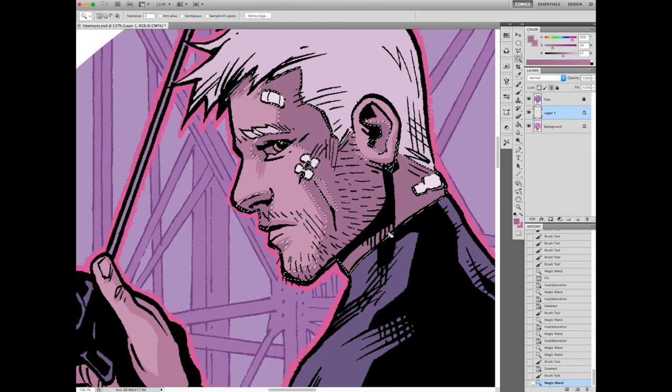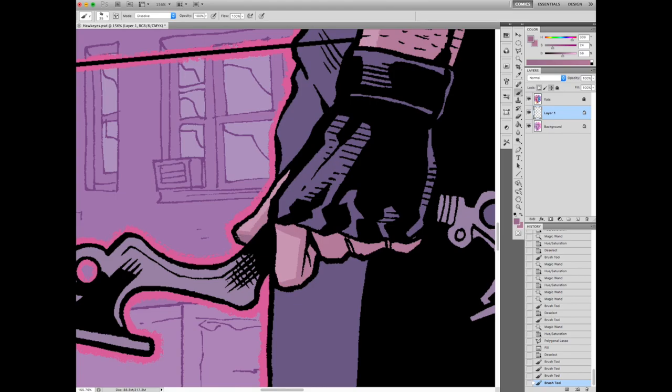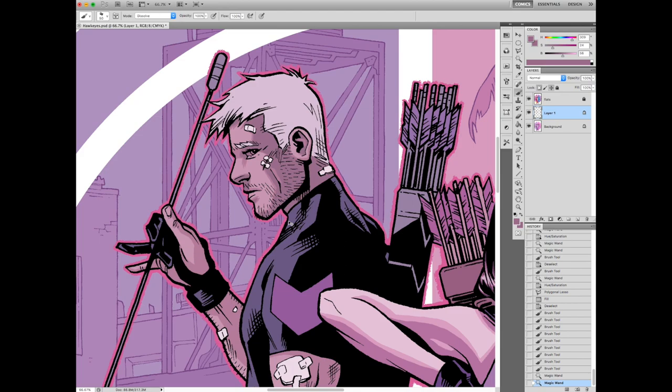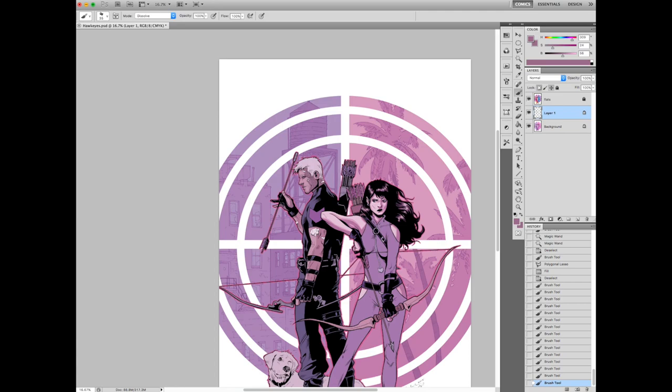I'm not doing too much contrast on Hawkeye as opposed to Katie because his skin tone's a little darker. It's just one of those things you kind of do by ear — there's no real math to it. If I make his shadows too dark, it just tends to make everything too dark, mushing together. With Katie, she's got very pale skin which contrasts with his more dusky skin, so he's not getting as much contrast as she is.